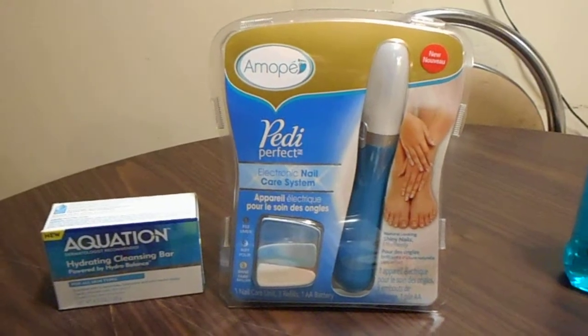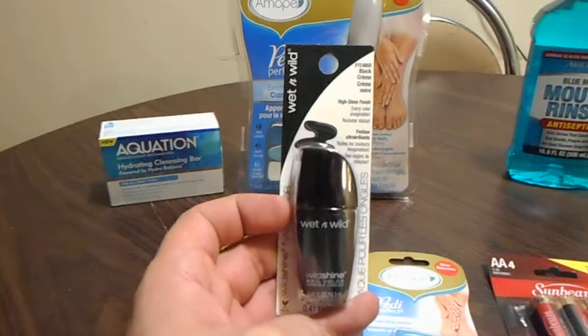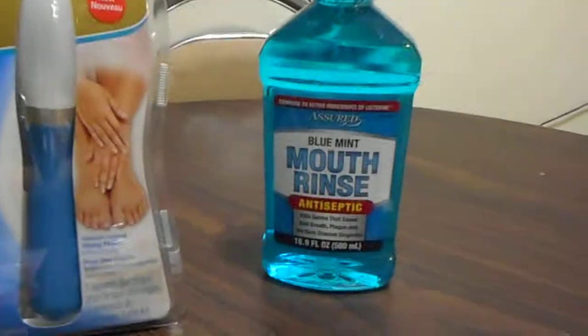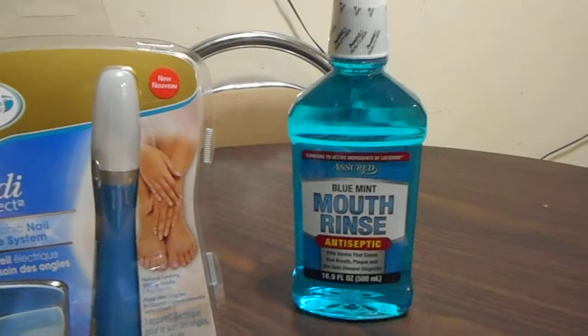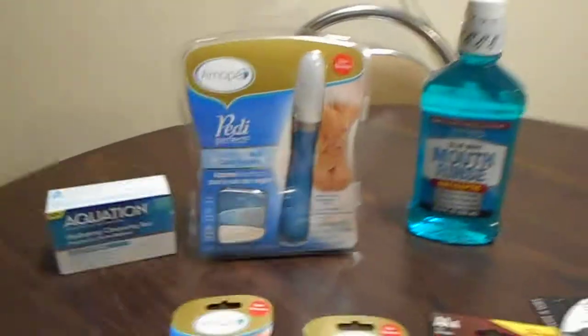I was so excited to find it. I also bought some black nail polish. And this mouthwash is the best mouthwash to buy at the Dollar Tree - it's just like Listerine, it's strong just like Listerine. That's another good thing I buy there at the Dollar Tree all the time.